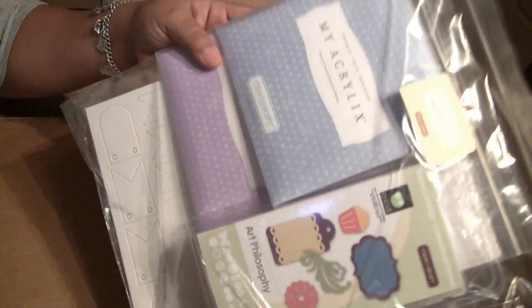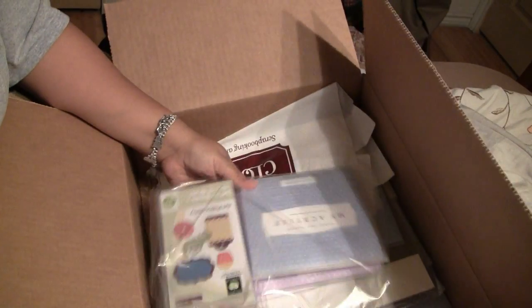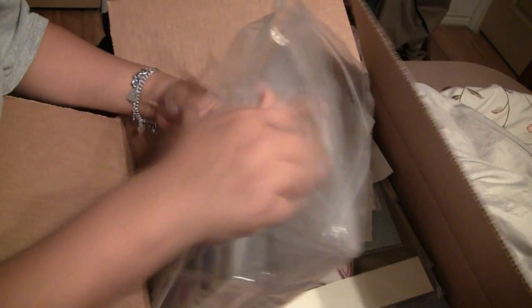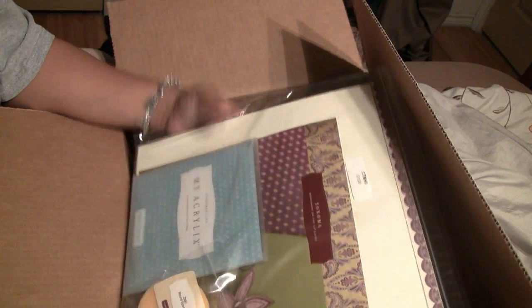Oh my gosh, lovely! Oh my gosh, I'm gonna probably be doing a project pretty soon. Oh my god, okay - and I'm sure y'all see this, I'm so excited! Oh my god, okay - Sonoma workshop on the go!